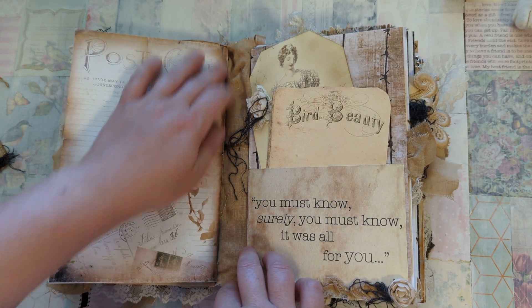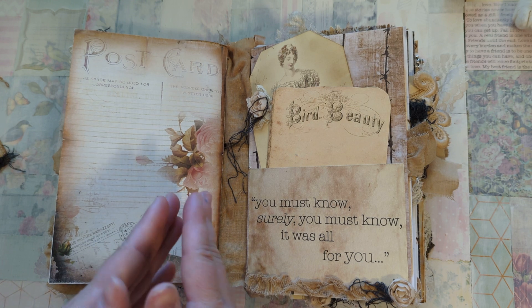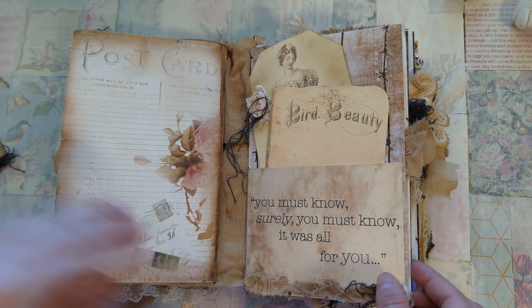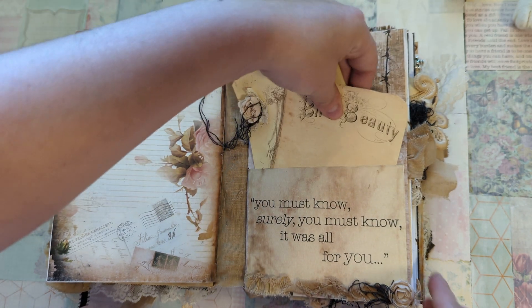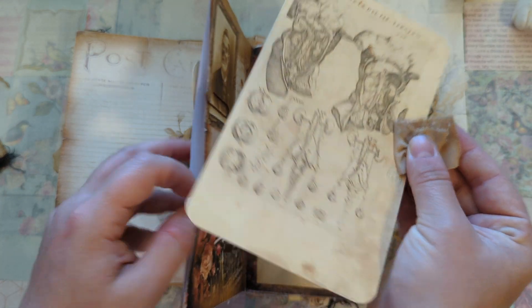So this is open here — just extra space so it'll allow for you to stuff in your own ephemera and keepsakes without the book becoming too much of an alligator mouth. So there's lots of room for extras. These are two large journaling tags, and there's another side pocket here with another large journaling tag.